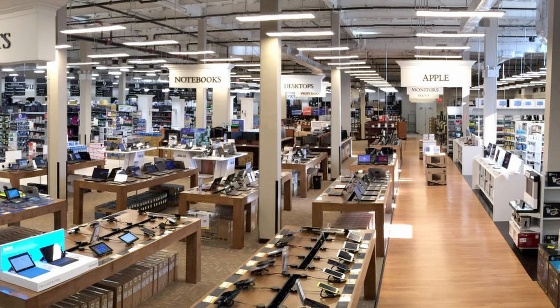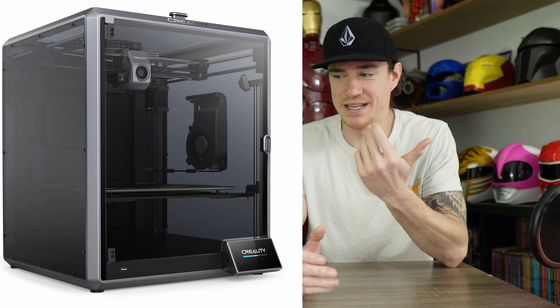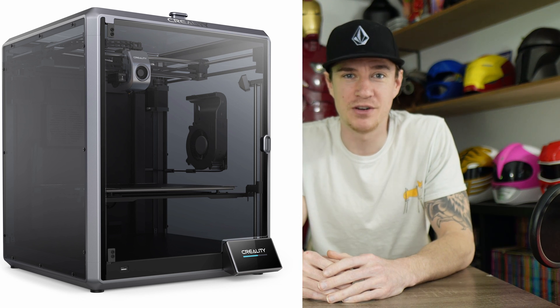I went over to Micro Center because they had these in stock. I was like, let me just grab one that I can take home day of, not have to wait for shipping. But when I got there, they were also running $200 off the K1 Max, which has a 300 by 300 build plate — bigger than the P1S — and it put it at exactly the same price point, making it super hard to decide.